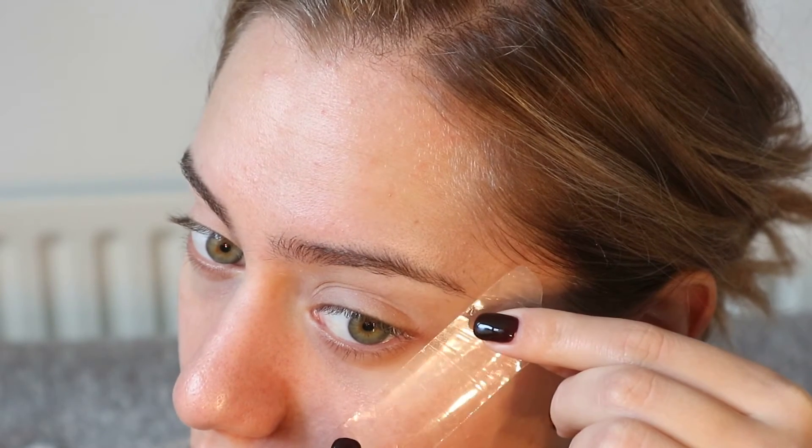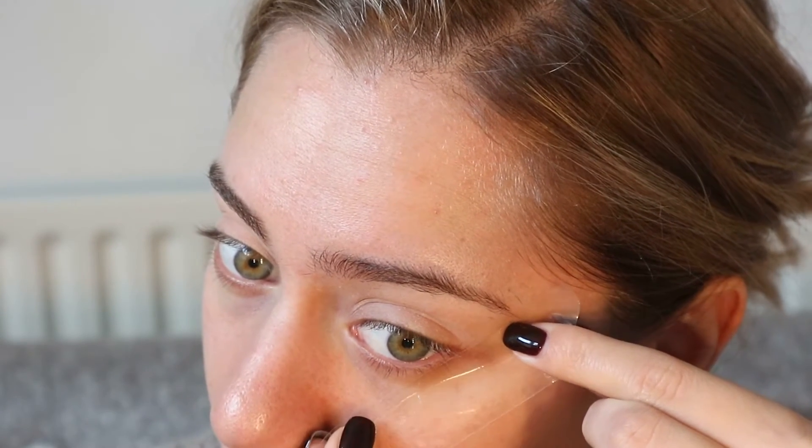I'm going to apply the Trish McAvoy Eye Base Essential all over the lid, because I want to use quite pigmented eyeshadows today, so we need to make sure everything stays in place. After the base, I'm going to use two little pieces of tape and place them along my brow and eye — this is basically going to be our guideline.